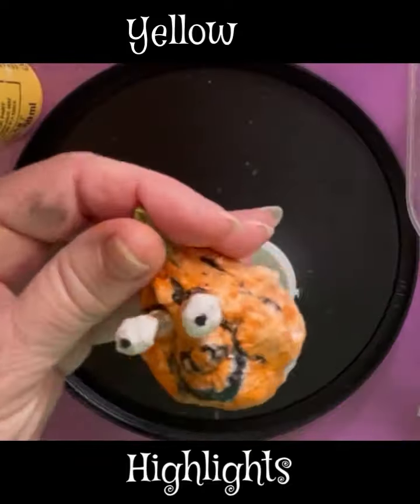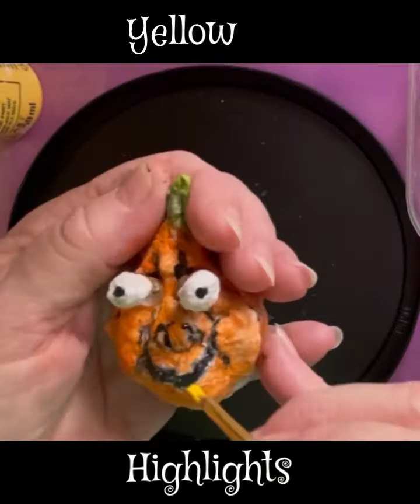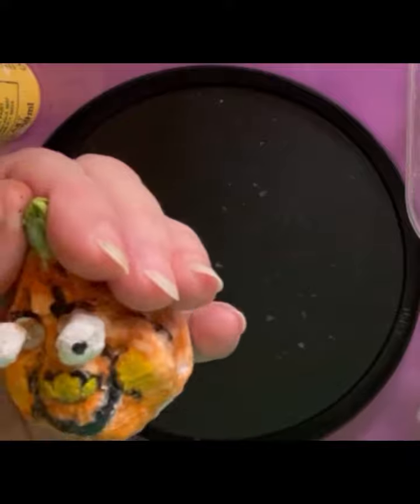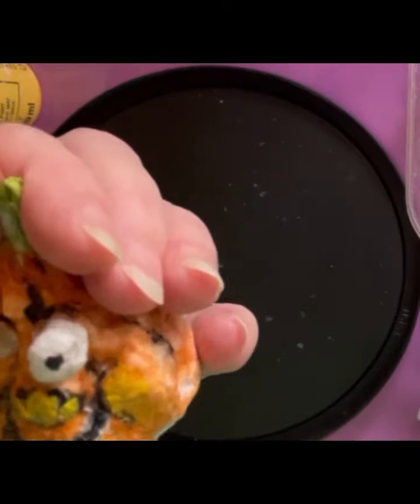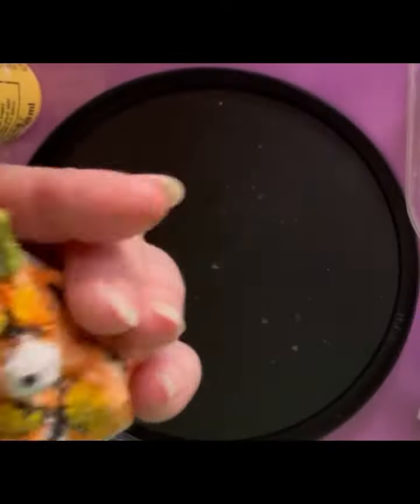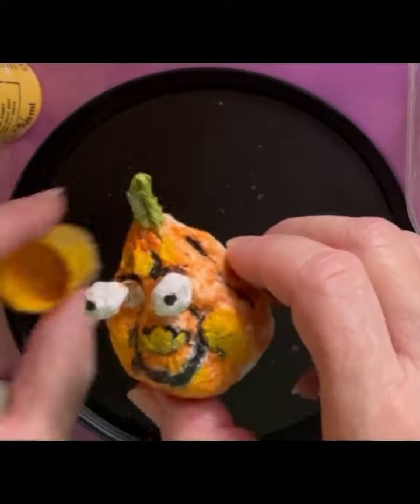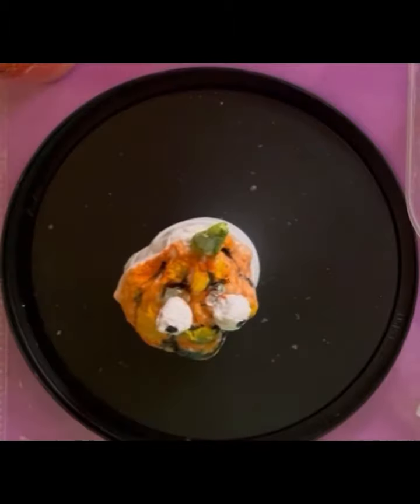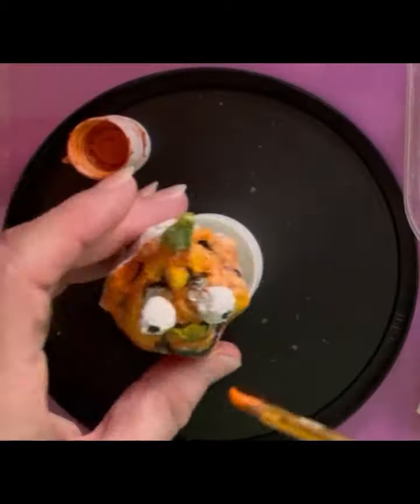Looks like he's having fun — I know I'm having fun! Let's add some yellow highlights here. There we go. He's looking great. I hope you'll stay till the end; we have a few more colors to go.